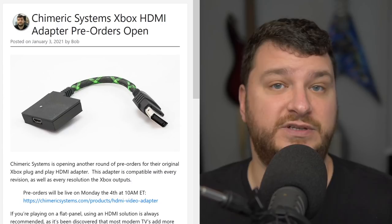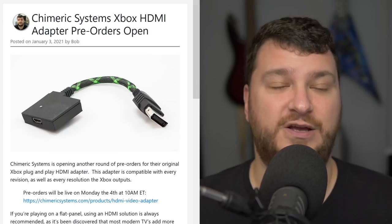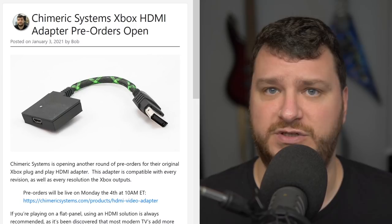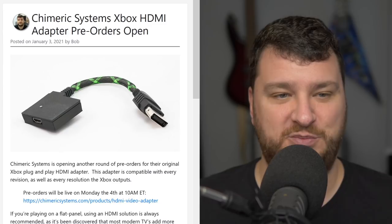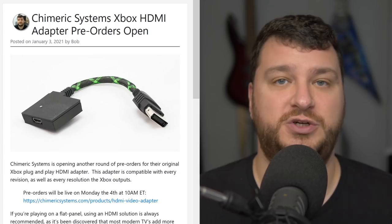I'm by no means the Xbox expert, but I didn't notice any difference between digital-to-digital or analog-to-digital solutions. However, if you use a bad analog-to-digital solution — like a lot of those crappy adapters already out there — you will see a difference. The ones for the Xbox don't add lag, none of the solutions do. If you want a plug-and-play solution for your original Xbox, this is the one to get, and more pre-orders should be available in about a month.